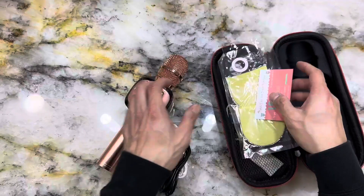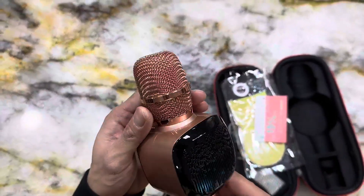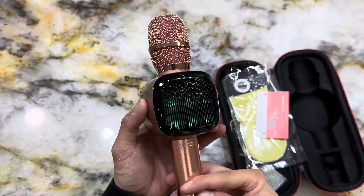I'd say the Bonoq wireless Bluetooth karaoke microphone is a must-have for anyone who loves to sing and have fun. So go ahead, grab one for yourself and let your inner rockstar shine.